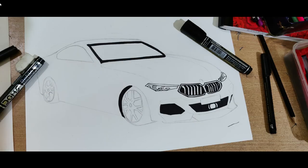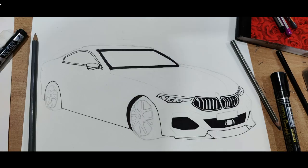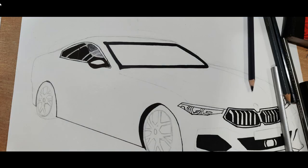Using the same marker, darken the headlights and the windscreen. Do the same for the window and the lower frame outline. Then pick your gray color pencil and draw the shades on the side window.